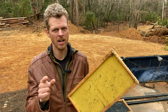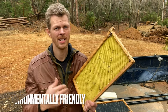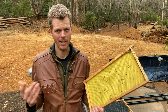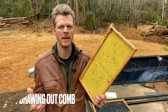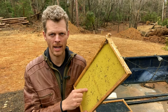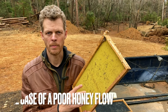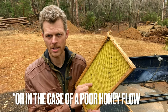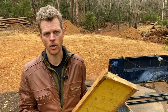Moving on to the cons of plastic inserts: eventually this is going to be trash, which means it is no longer environmentally friendly. It's also not a naturally occurring material. And there is the potential of bees hesitating to draw wax out on plastic — but honestly I've only had that problem when I put it on at the wrong time of year. Bees will happily draw out either plastic or beeswax foundation when you put it on during a honey flow when resources are plentiful.